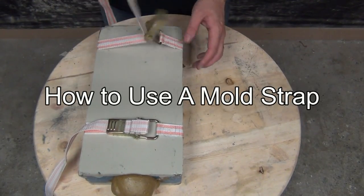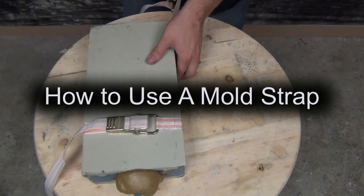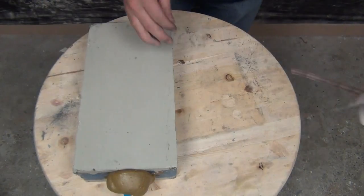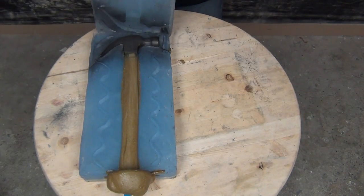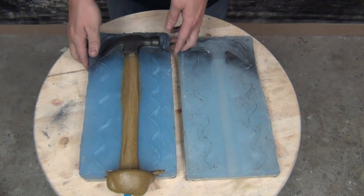Today we're going to show how to use a mold strap. This may seem elementary, but we get a lot of calls about why there isn't a video showing how to lace up these mold straps. These are the little tension straps we sell on our website that are used to hold molds together, especially useful when casting expanding foams or other products that generate back pressure.